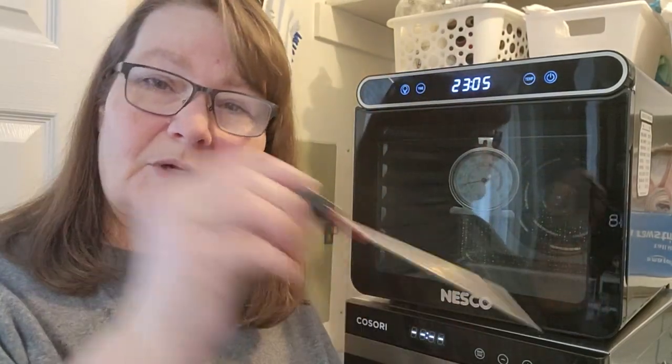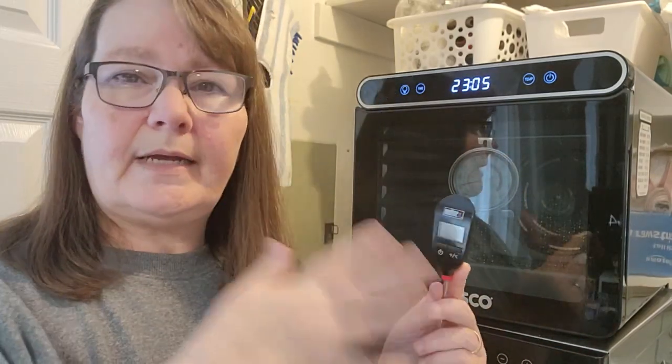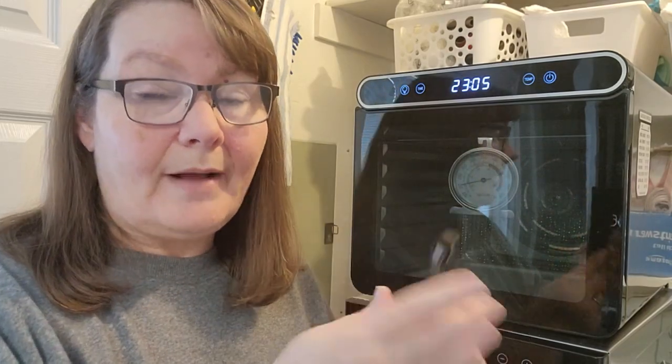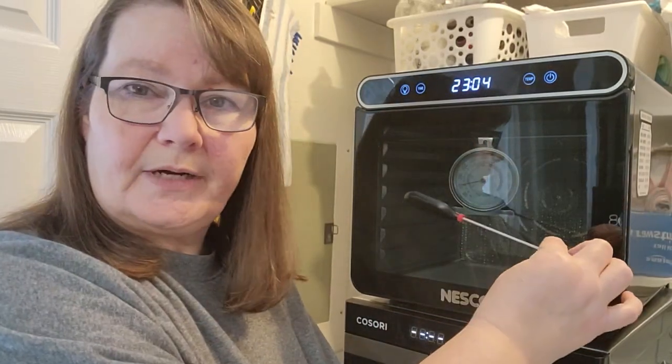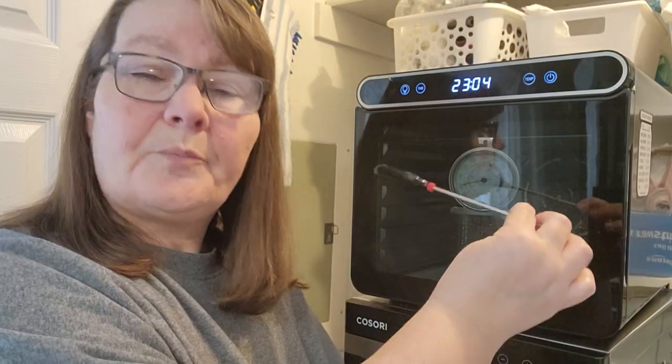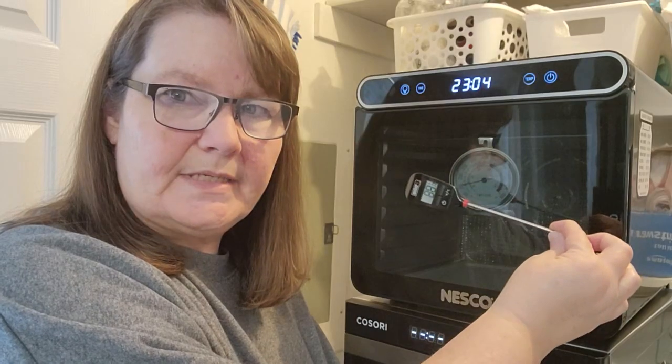You can also use something called an instant read thermometer like this, which is what you would put into meat — it instantly reads what that temperature is. You can set it to what you need it to be. It actually reads the air around it and whatever you put the probe into. The problem is that not all of them will stay on forever, but if yours does, you can just lay it on top of your tray and let it sit and read. The problem is you can't necessarily see the temperature, so make sure you position it where you can — because any time you open the machine to test, you're losing heat. So if you use this, make sure you give it plenty of time to test.